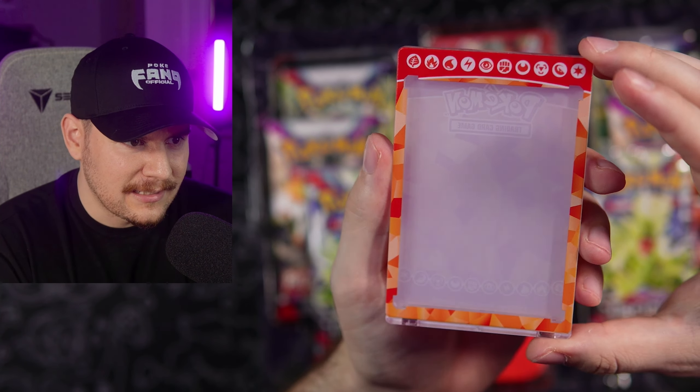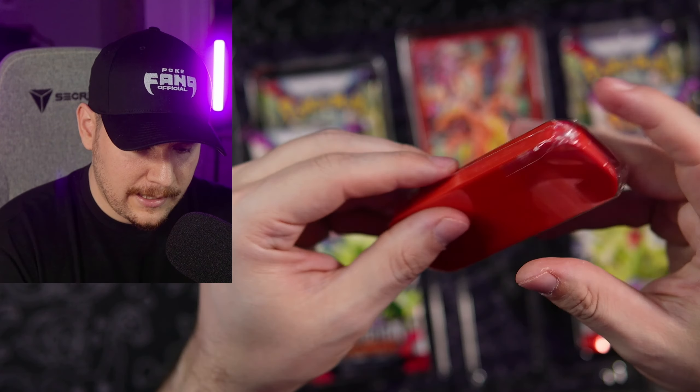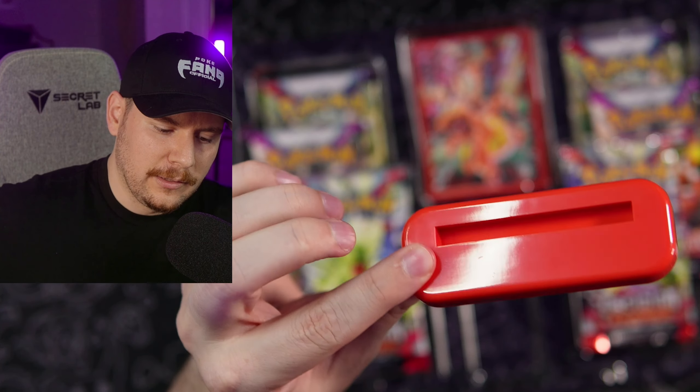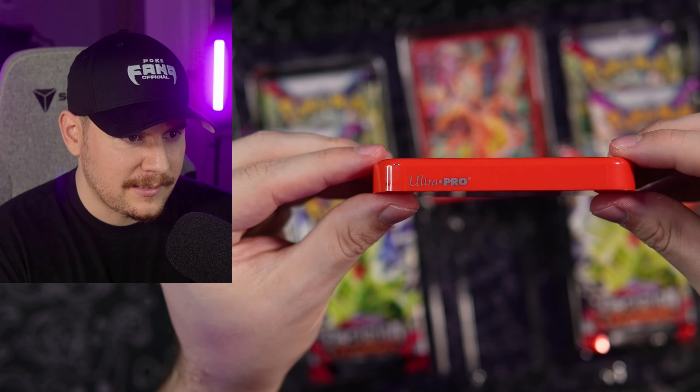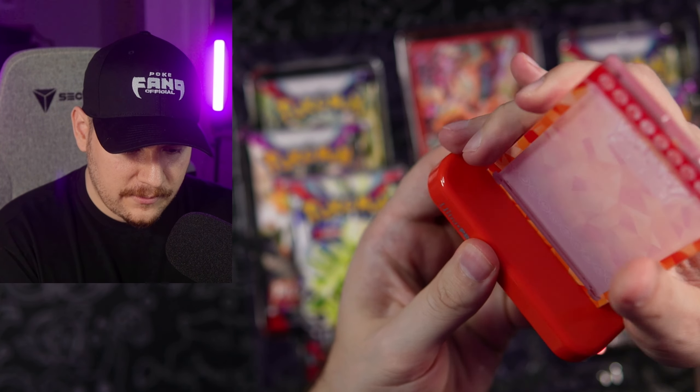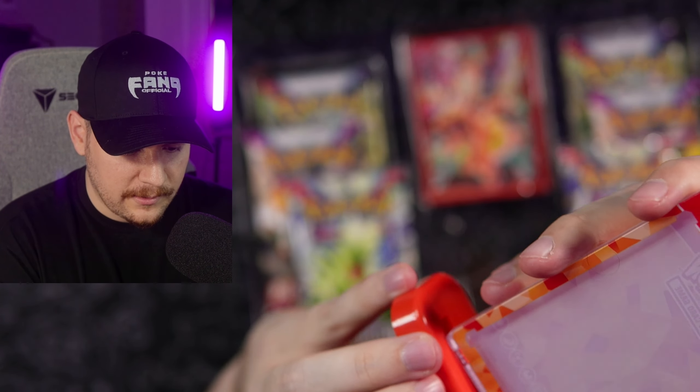I guess this is like a display case. Pardon me, guys — I know this product came out like a week ago, but this is my first time getting hands on it, so I'm going to do a little bit of a deep dive just in this first box here. It looks like the card fits right into there.